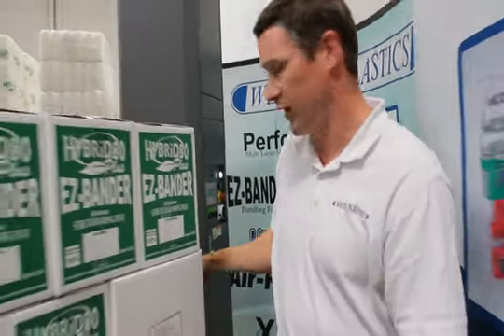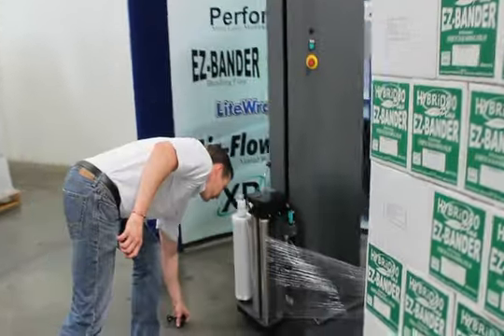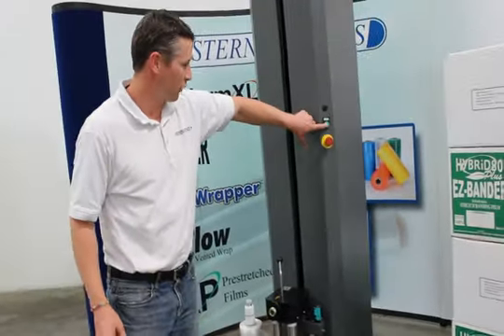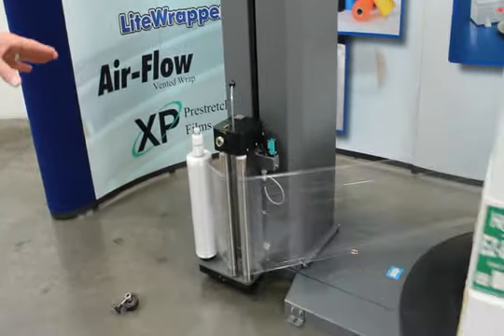We'll go alongside and take a quick glance at the film. Here is our core brake. You also have a start/stop on this side. Hit the start and, as you can see, the film is extremely quiet. It's an 18.25 inch by 6,000 foot roll.